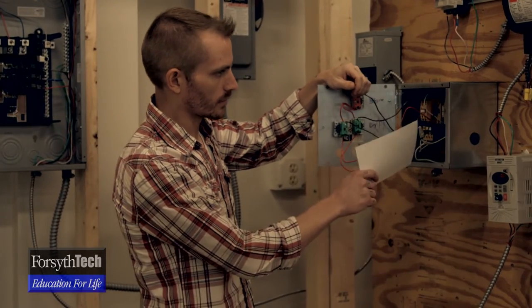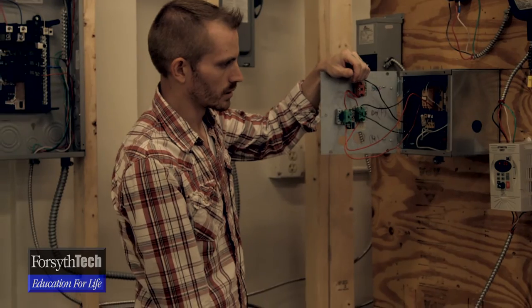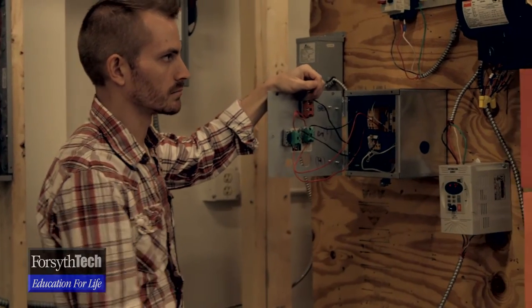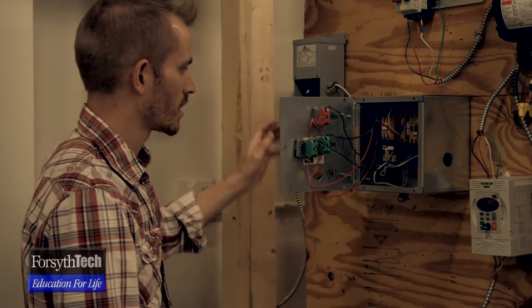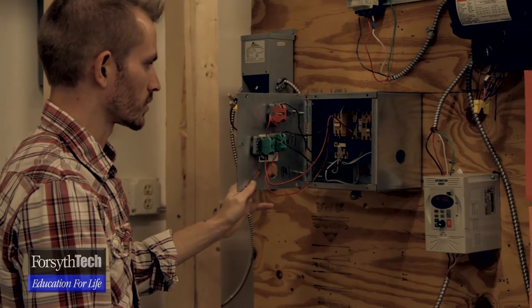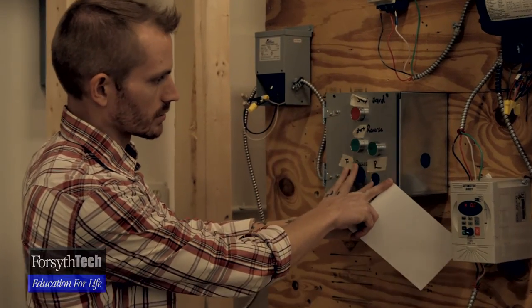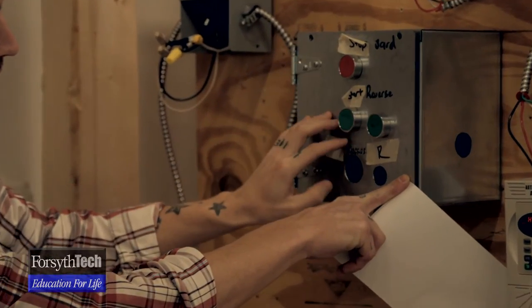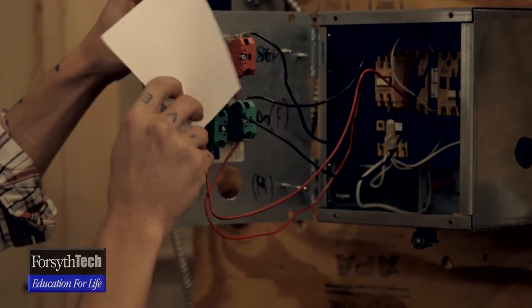In here we have two contactors — the interlock and our overload, which pretty much protects the motor from any kind of power surges. This is a pretty simple setup. The way it works, you can see the buttons right here: you have your stop, forward, and reverse. Right now it's not wired up because we switched.